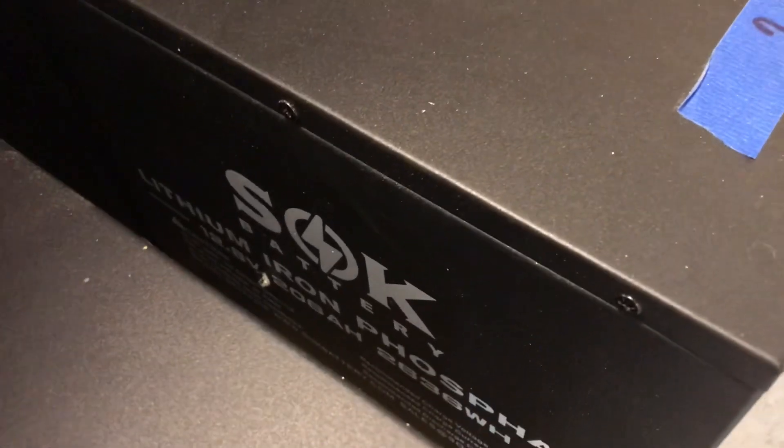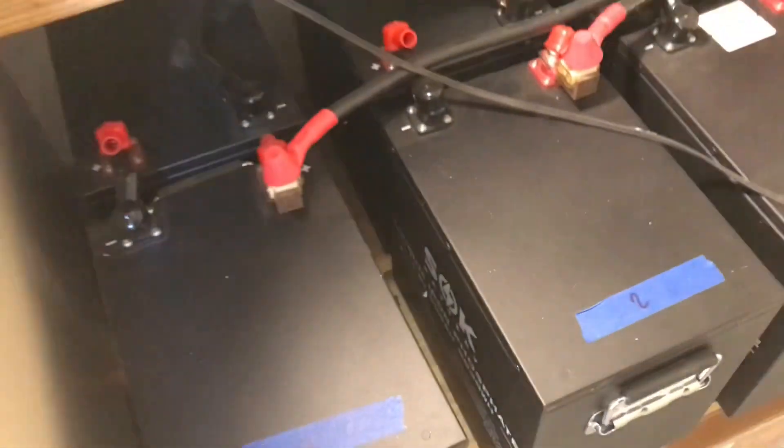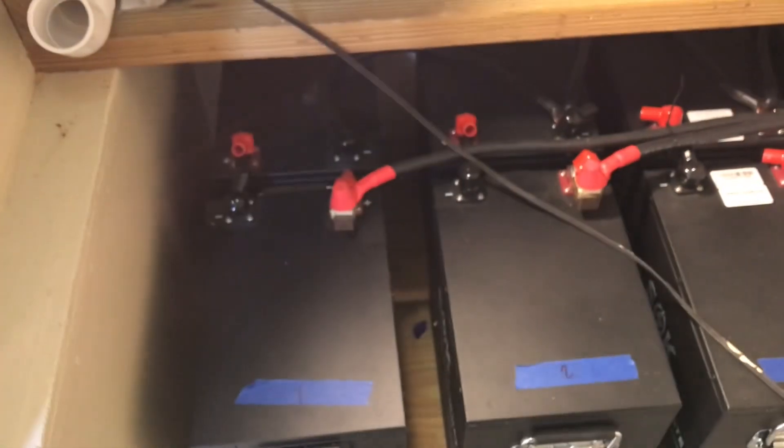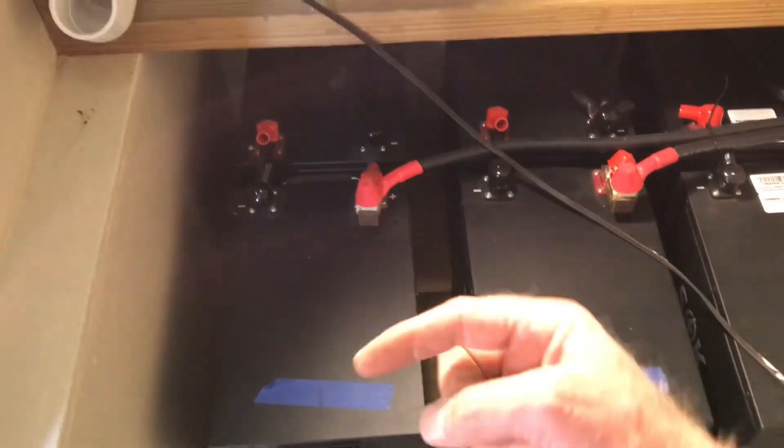There's a big monster 20-kilowatt battery bank right there — SOK batteries, 200 amp-hour lithium iron phosphate batteries. They are wired in series to make 24 volts, because these are 12-volt batteries. Series for 24 volts, and then paralleled together.